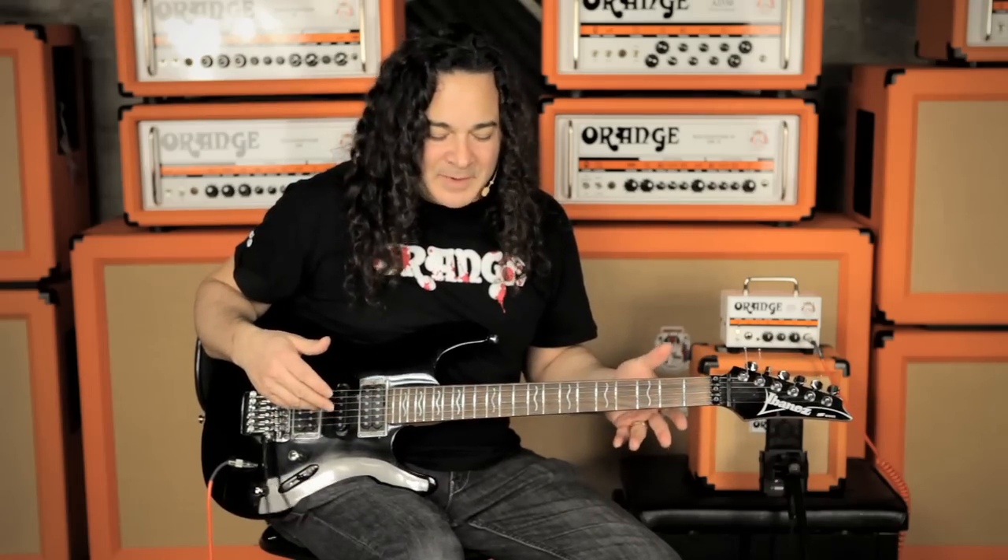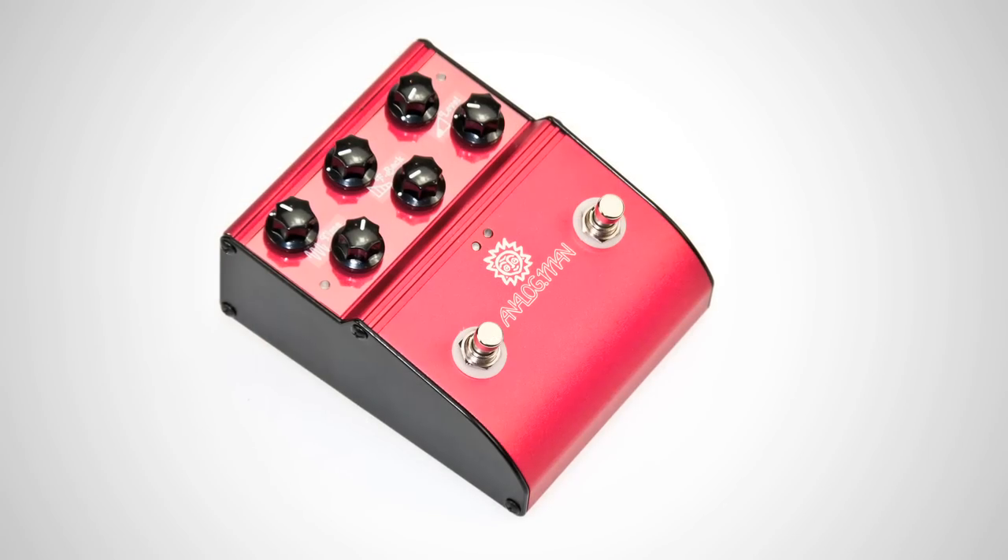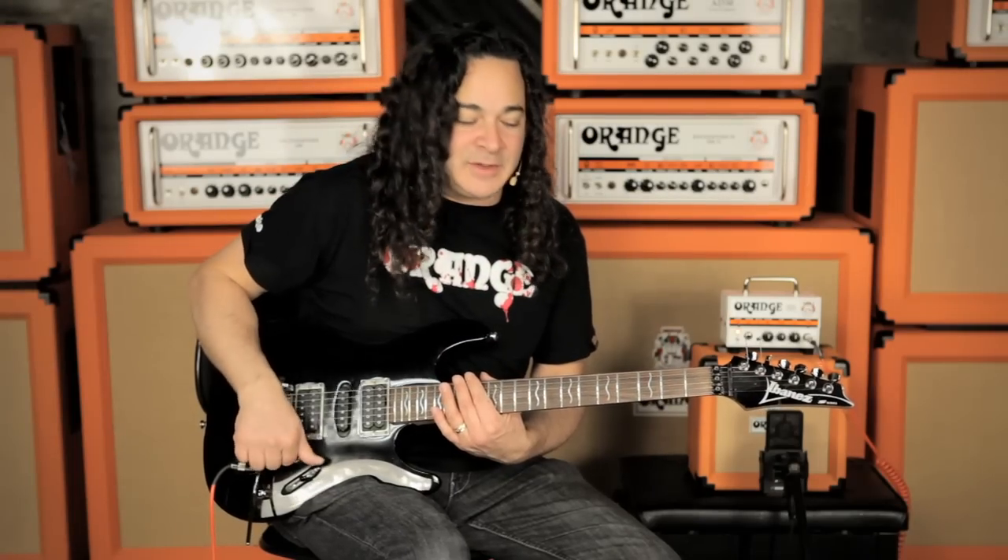One of the things I like about this amp is it does a really good job of taking pedals in the front end. I'm going to add the Analogman ARDX20 Analog Delay for a little bit of ambience.